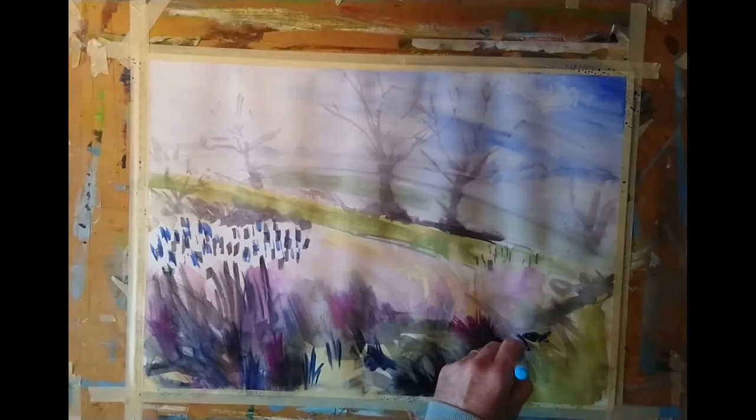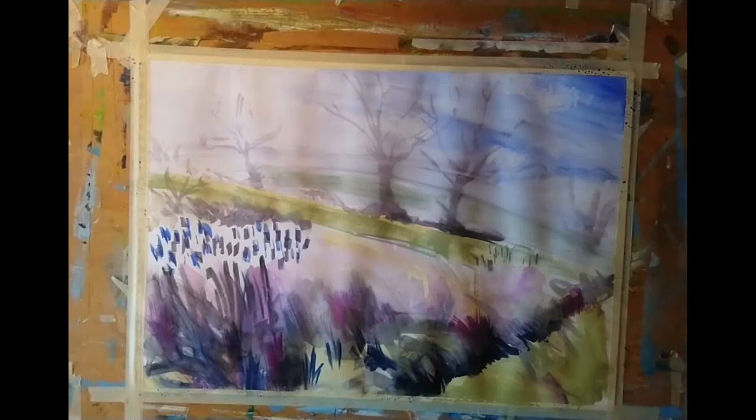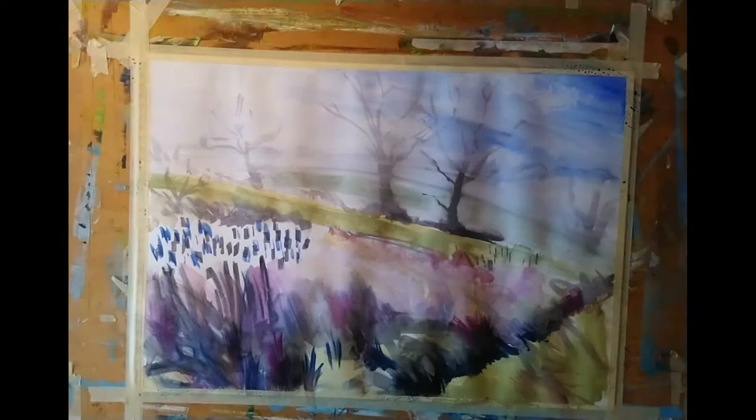I'm not trying to copy each blade of grass — I'm just trying to mimic the general movement of the grass and the way it's falling. That line of dark shadow going diagonally from the bottom of the painting to the right-hand edge — the reason it's so dark is there's a tiny little stream trickling along underneath all of that long grass, pretty much invisible from this angle but it is definitely there.